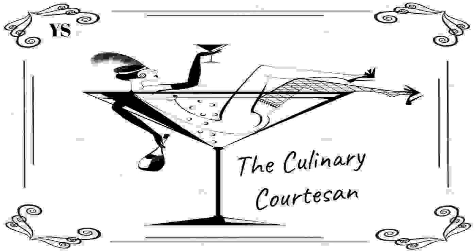You are listening to The Culinary Courtisan, the edutainment podcast about lifestyle, wine, and spirits, hosted by Yolanda Shoshana. Let's get this party started. Hey, it's Yolanda Shoshana. Thank you so much for tuning in to The Culinary Courtisan, formerly known as the Pumphead Podcast. I did a little revamp and a little reboot, which is why the podcast has a different name. More of the same information will be coming your way.